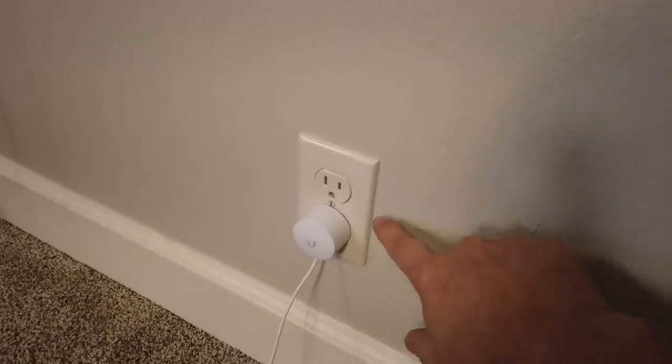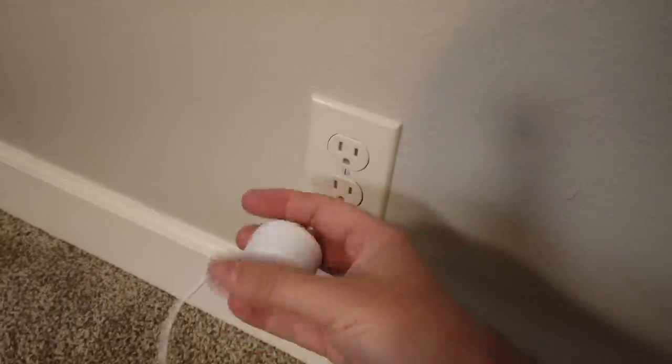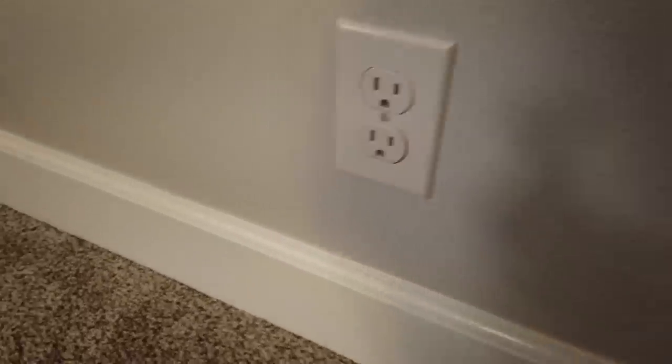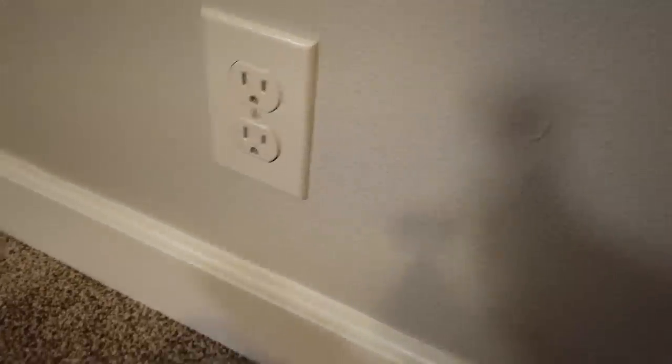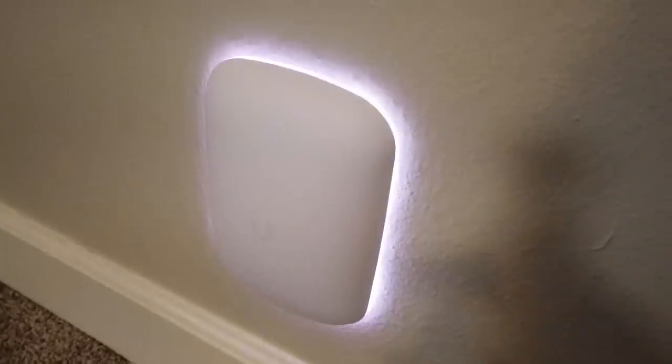Here we have the outlet I'm going to use to initially set this thing up. I'm going to pull out a G3 Micro camera I've got plugged in, and we're going to plug the Beacon HD directly in. So the Beacon HD just plugs in like that, and you can see it has immediately lit up with a white LED. I assume once it's actually adopted, that LED will turn blue.